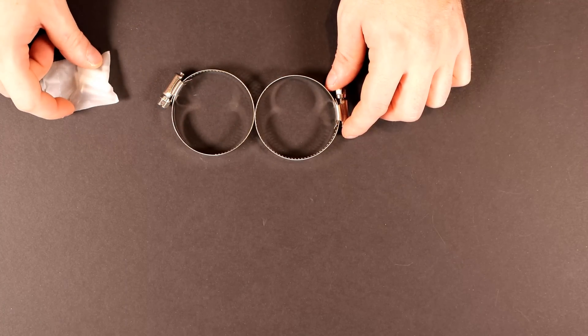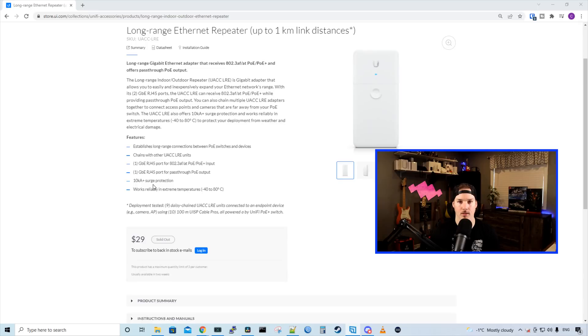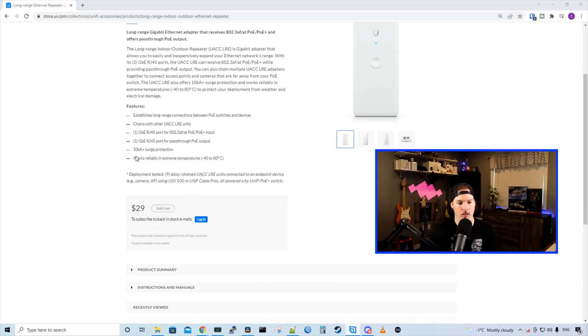Let's go back to the computer and look at the specs. It establishes long range connections between PoE switches and devices, and you can chain other long range ethernet repeaters together for longer distances. It has a one gigabit RJ45 802.3af PoE/PoE+ input and a PoE output. It has 10kA surge protection and works in extreme temperatures — minus 30 to plus 80 degrees Celsius.